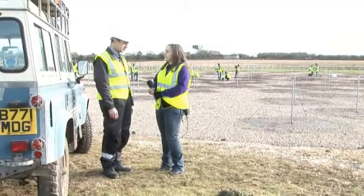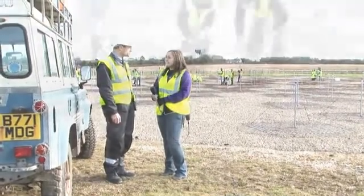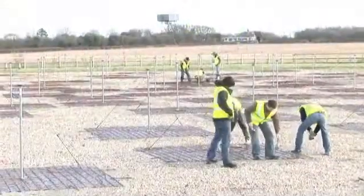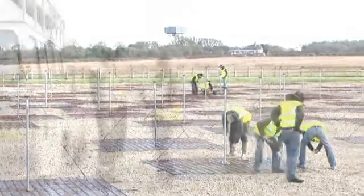These are all volunteers who are working — they're all volunteers from local universities. We've got people here from Southampton, Portsmouth, Sussex, Oxford, and various other places as well.